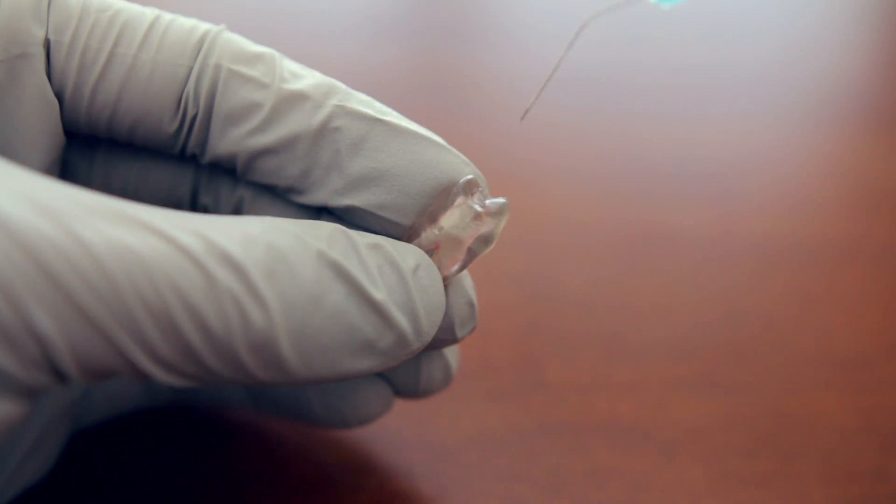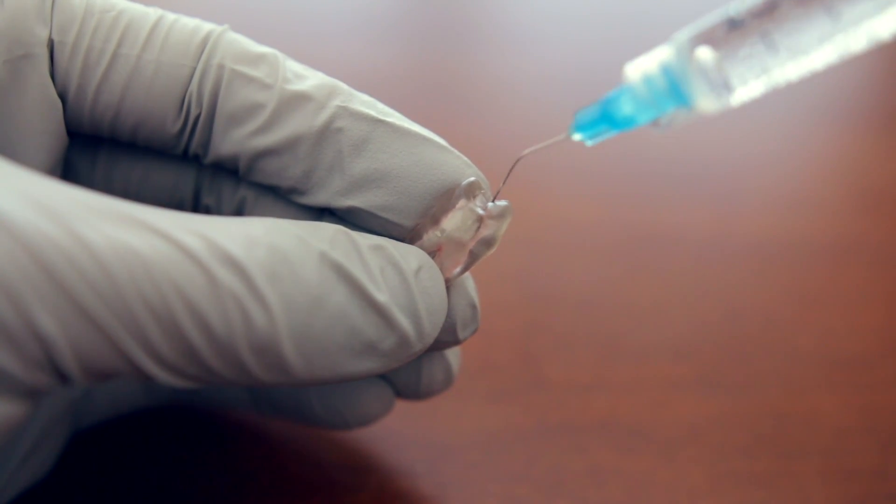If you have the opposite problem — a very necrotic tooth that is very dry and tight, so the file fit is not the issue — and you're still not getting a reading, you actually want to add some irrigant, whether it's EDTA, sodium hypochlorite, or RC Prep/EDTA paste.